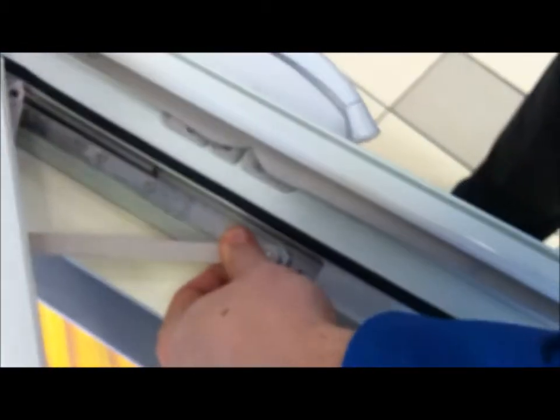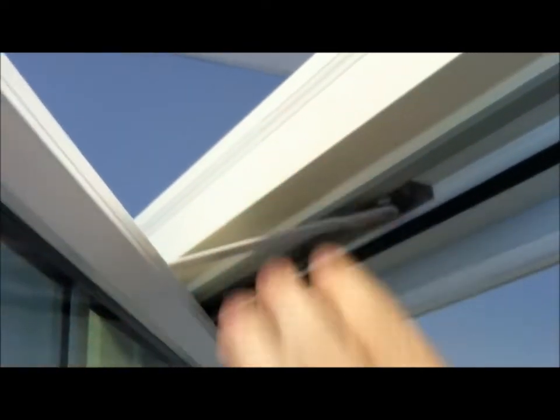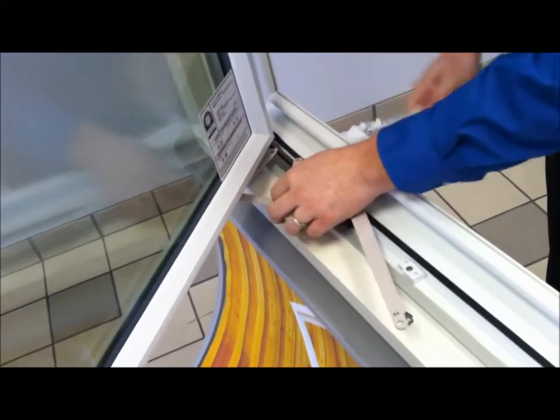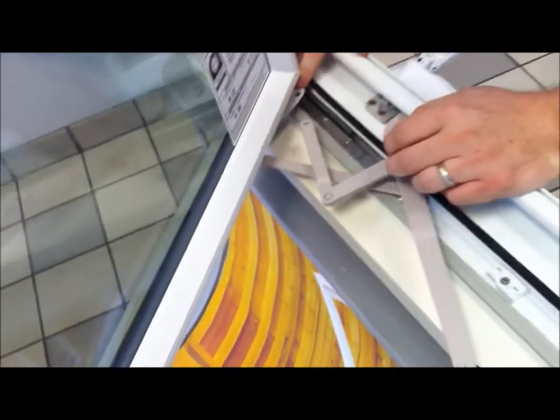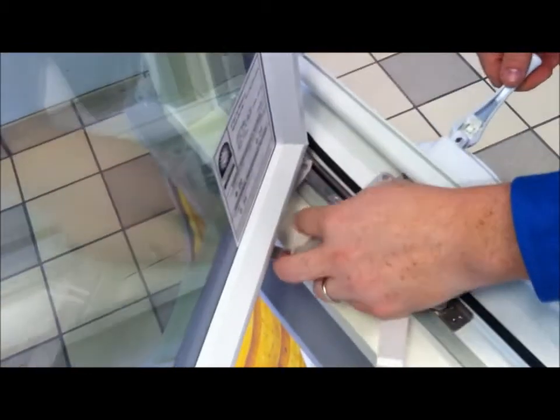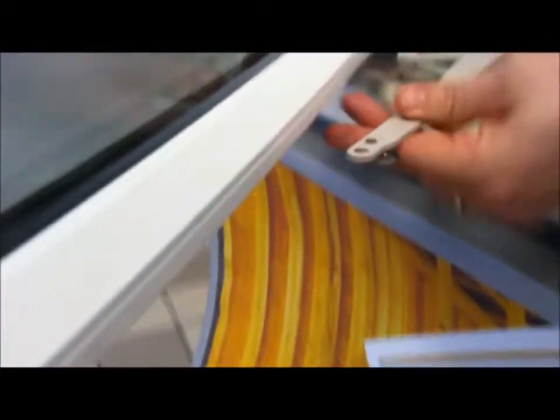Then still while supporting the weight of the sash, you can clip in your bottom hinge arm, followed by the top. After you've completed that step, crank out your operating arms, making sure that your safety clips are rotated out of the way. And then snap in your back arm, followed by the front.